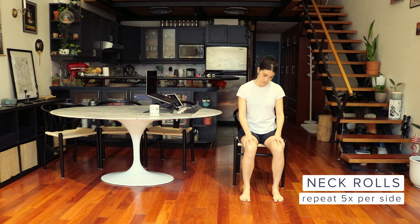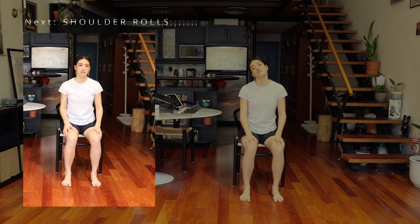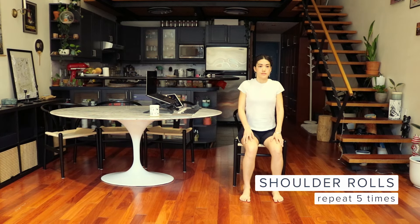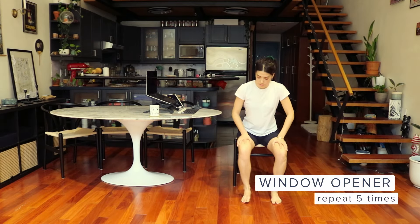Next up, we have shoulder rolls. Sit straight, shrug your shoulders up toward your ears, and roll them backwards. Repeat five times per side. Shoulder rolls relieve neck, shoulder, and upper back tension. Now let's change sides and roll forward.